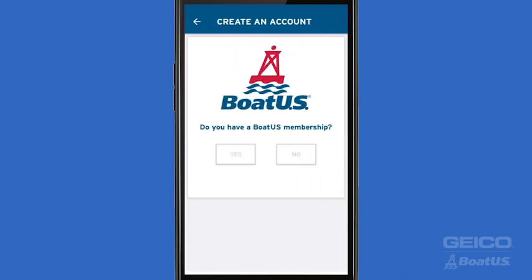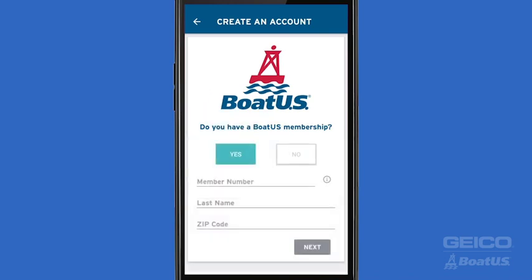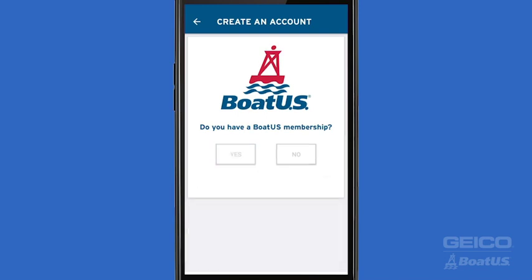We'll ask you a few simple questions about yourself and your boat. First, we'll ask you if you have a BoatUS membership. If you are a BoatUS member, hit Yes and enter your membership number, last name, and zip code for verification. If you don't have a membership or you don't have your member number handy, just hit No.